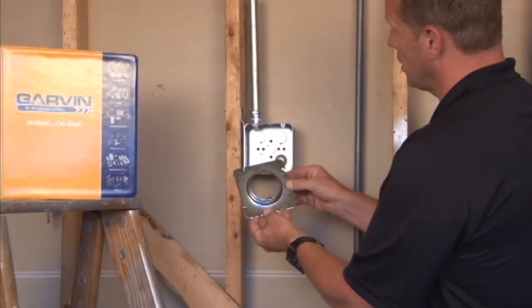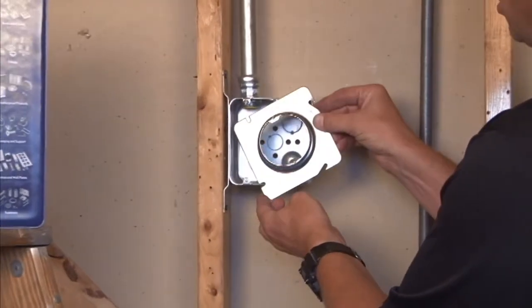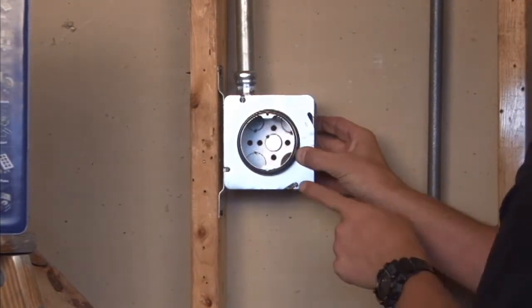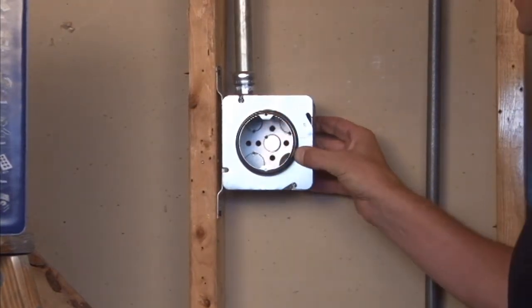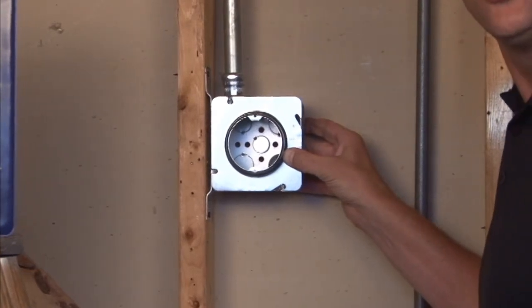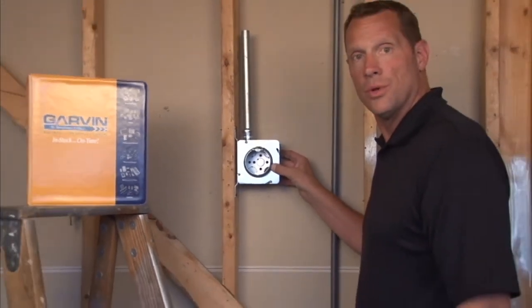You simply take this particular cover and mount it directly onto a 4-11/16 inch box. This then gives you the round opening with perfectly aligned mounting tabs for the 8-32 screw holes that a sconce light or overhead light will need.